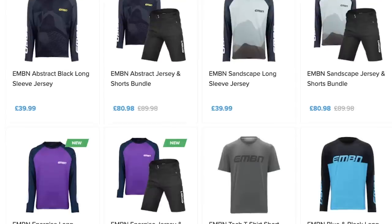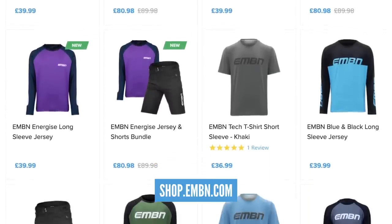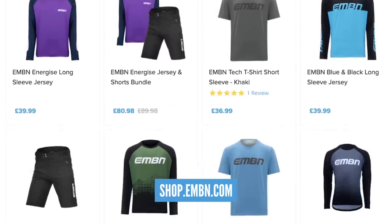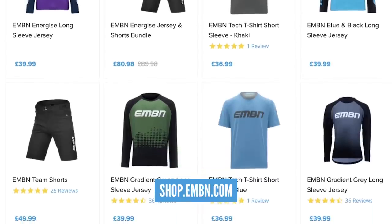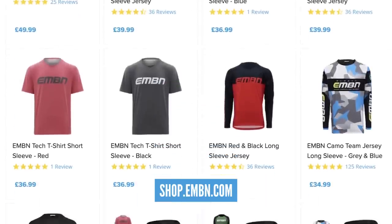It's shop shout out time. We've got some great deals going on in the merch shop at the moment — we've got the new jerseys in there: purple ones, sand ones, black ones. And the great news is we've got 10% off the bundles when it comes to the shorts. So get in there and check out all the kit. You're not going to get 88 off, but you're going to get 10% off.